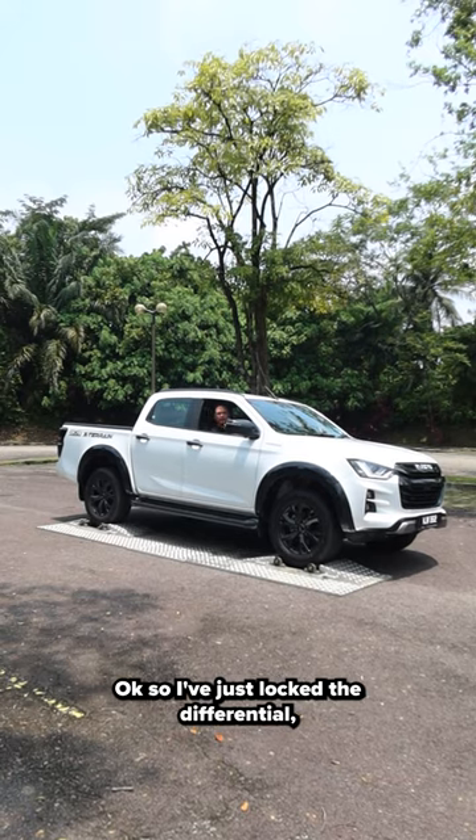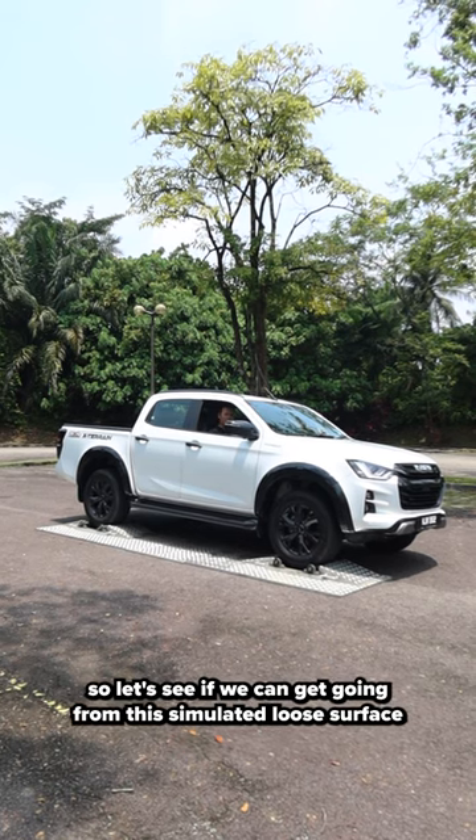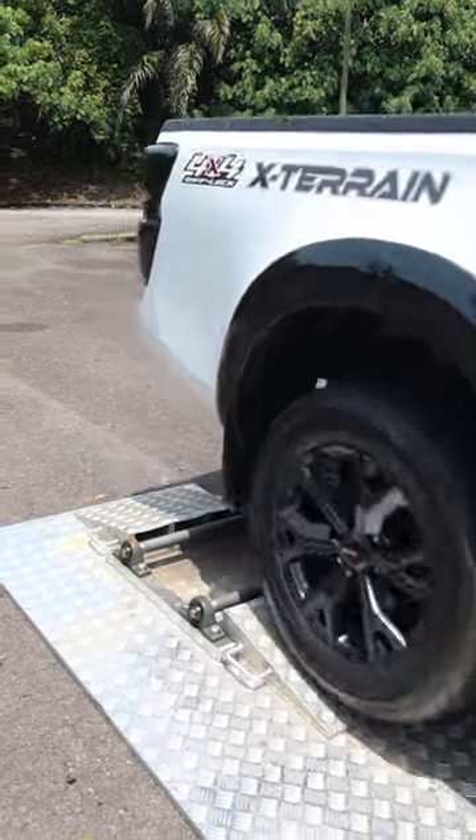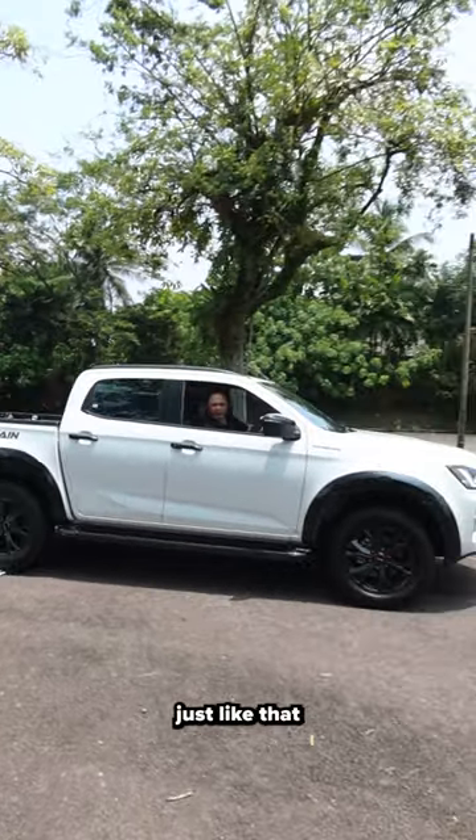I've just locked the differentials. Let's see if we can get going from this simulated loose surface. Just like that, we are away.